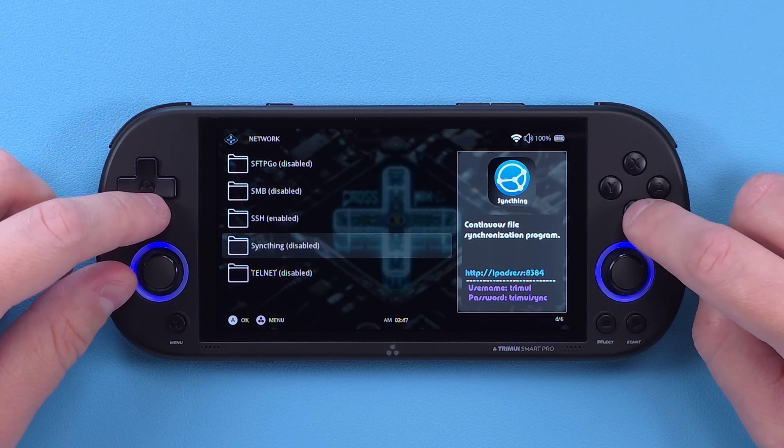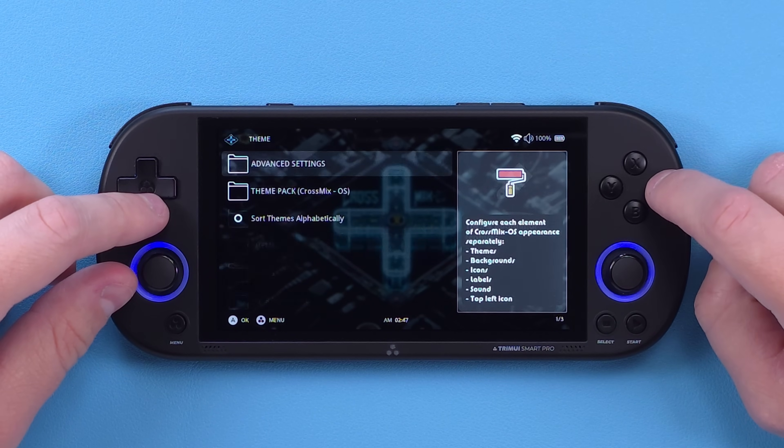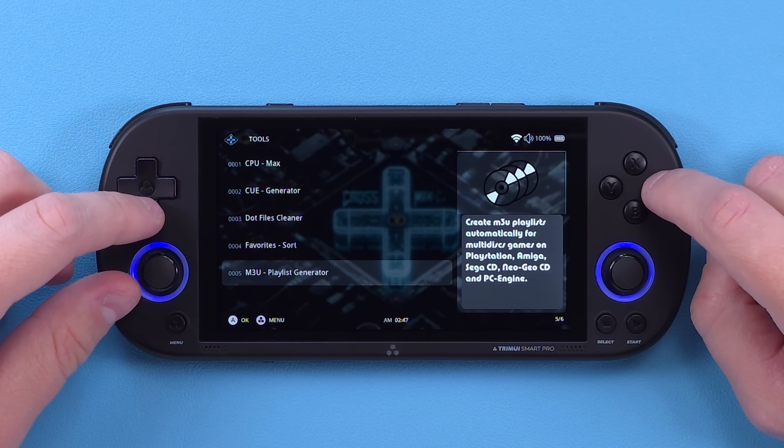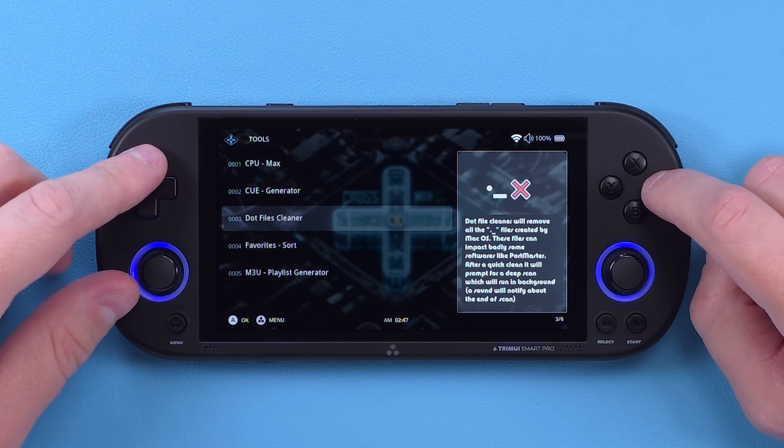Heading over into network, you can enable SFTP, SyncThing, and more if you know what these do. Personally I use SyncThing religiously, so I'll be setting that up on my end. There are a lot of useful network additions here. There are some themes, but I haven't touched any of those, and in tools there are a few things, but I haven't had to touch those either.